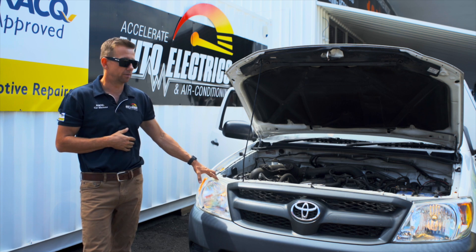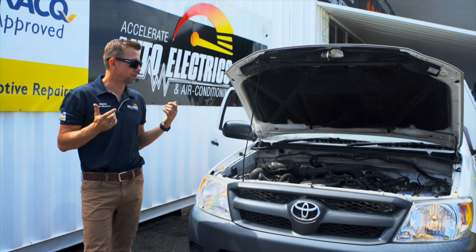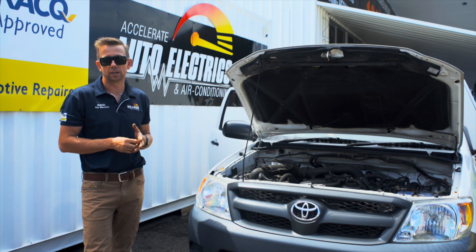In this case, jump-start it and away she'll go. If the alternator is working fine it'll charge back up. We'd then recommend putting it on a battery charger, getting it fully charged, and testing it.